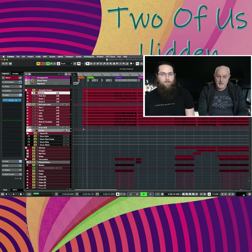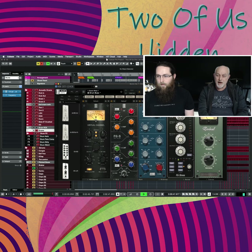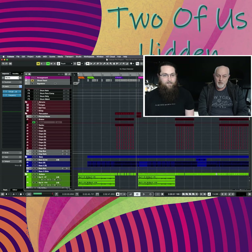Drums — some might say the most important part. Let's get to the chorus, nice and funky. Next we have some programmed drum stuff, so we've got an electronic clap which I should turn on.